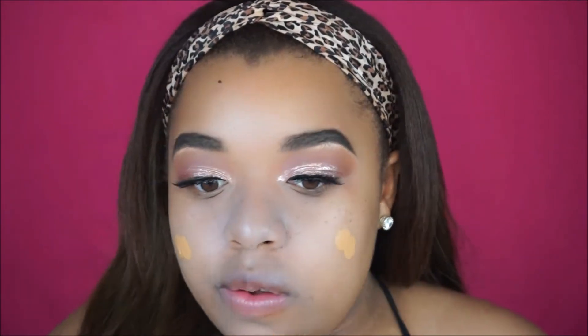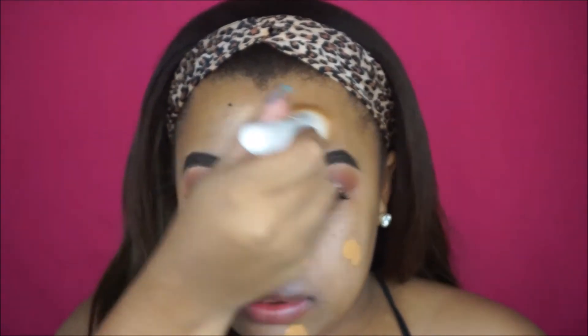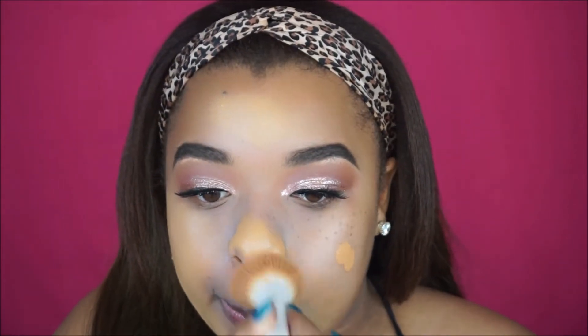Because I want super dewy skin, I'm going in with the LA Girl Illuminating Foundation. I am in the shade Tan. This foundation is amazing — it's super dewy and just beautiful, and it is full coverage, so it's amazing. I'm just blending this out and making sure that we look nice and blended.